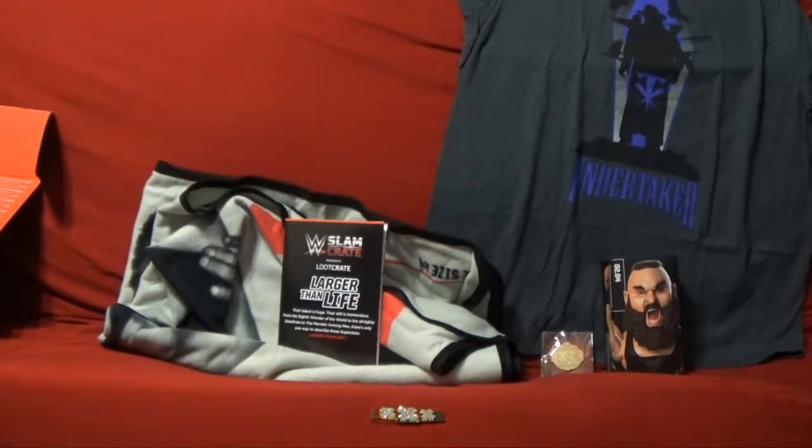That is basically everything for WWE Slam Crate this month. We'll probably be back in about two more months with another WWE Slam Crate, and once I get another crate I'll go ahead and do another unboxing for it. I hope you guys enjoyed everything — have a great rest of your day. Take care, bye!